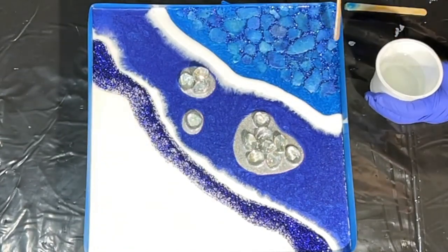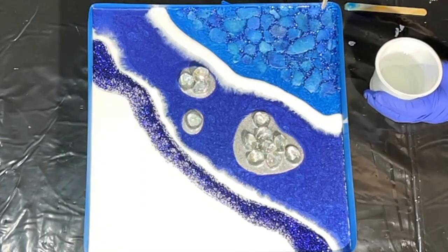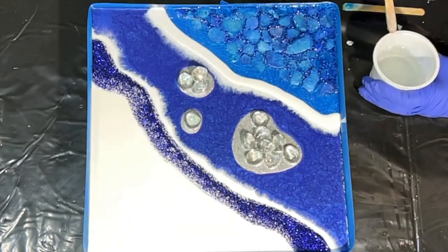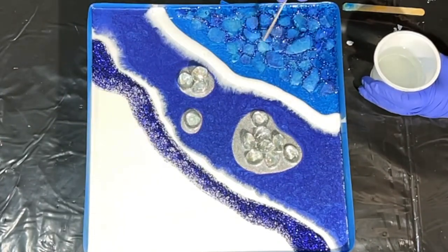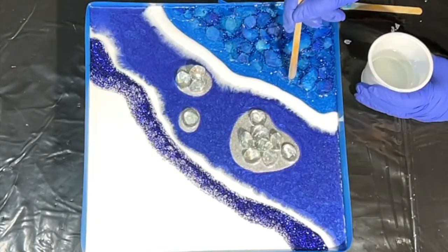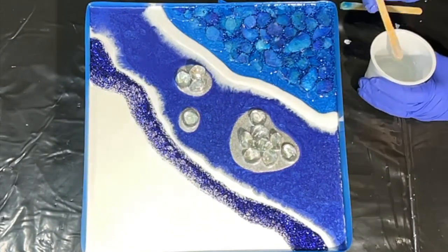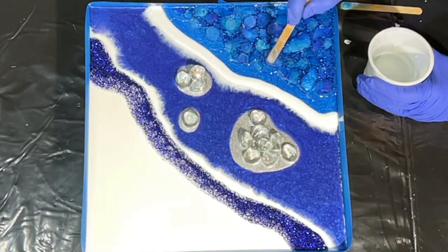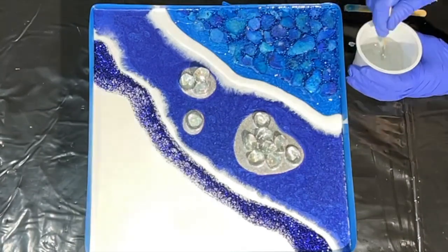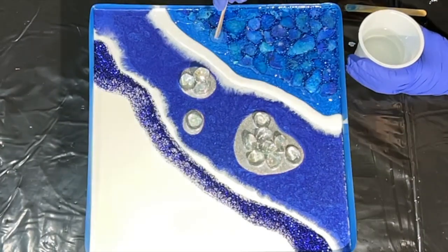I have now changed to another type of resin from the Epoxy Resin Store — their general use resin, which has a really thin weight and a very long open time, which is really important for what I'm doing now. I'm being really careful not to disturb the glitter glass as I add this resin very slowly and carefully over the top of the area to avoid pushing it into spots I no longer want it in.